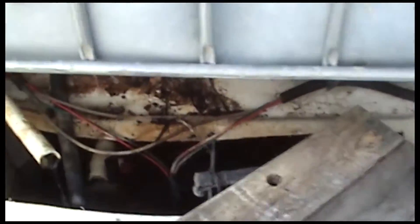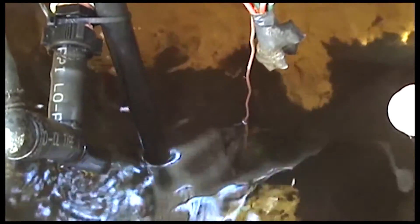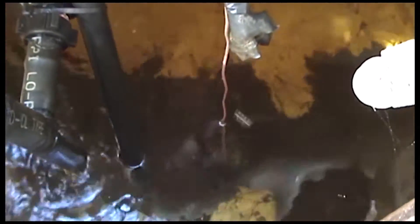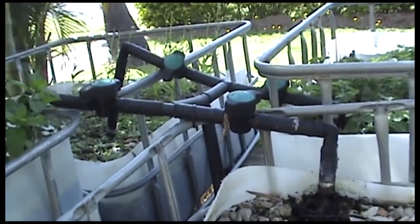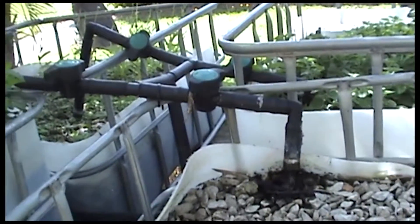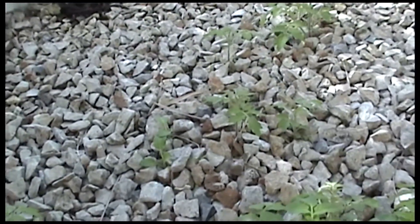If we have a look in the sump tank, we've got a 240 volt pump down the bottom which pumps and distributes water to four different grow beds and fills those grow beds.